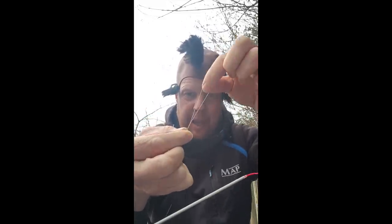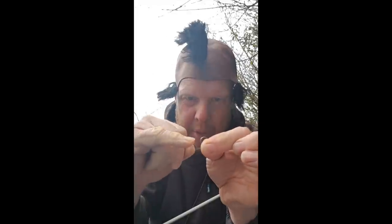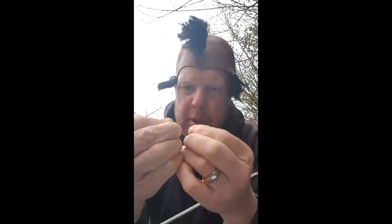Now if it was me, that's how I'd just connect it, but the easiest way to do it is tie your normal loops — you've got a nice big loop like that — and then what we need to do is put a little tiny baby loop in the top here. So all I'm doing: pull about an inch back, push it back on itself, and I want to put that through that main loop two times — so once and twice — and then a little bit of moisture.